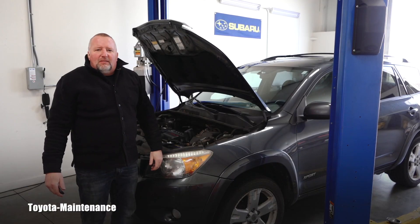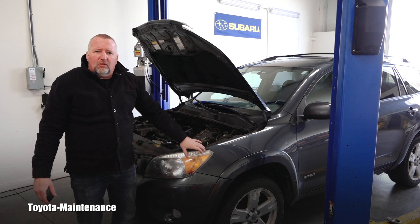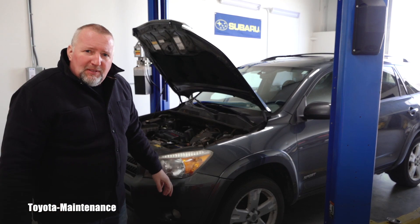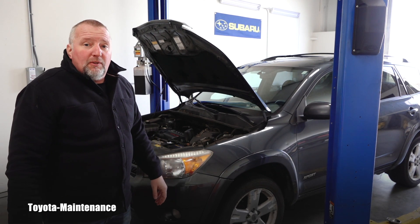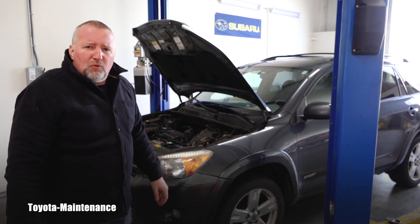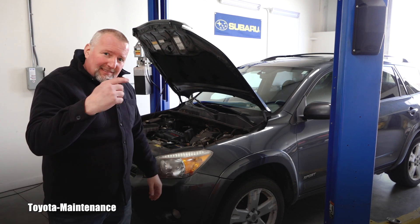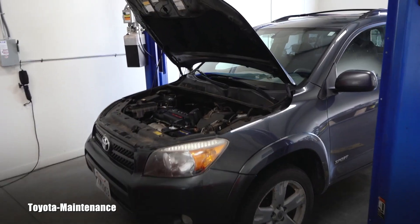Hey friend, welcome back to Toyota Maintenance YouTube channel. This is a 2007 Toyota RAV4 with a four-cylinder engine, and I'm inspecting a bunch of stuff for the owner. One of the things that definitely should be checked is the MAF sensor — the mass air flow sensor. If you want to see how it's done and where the sensor is located, stay with me in this video.